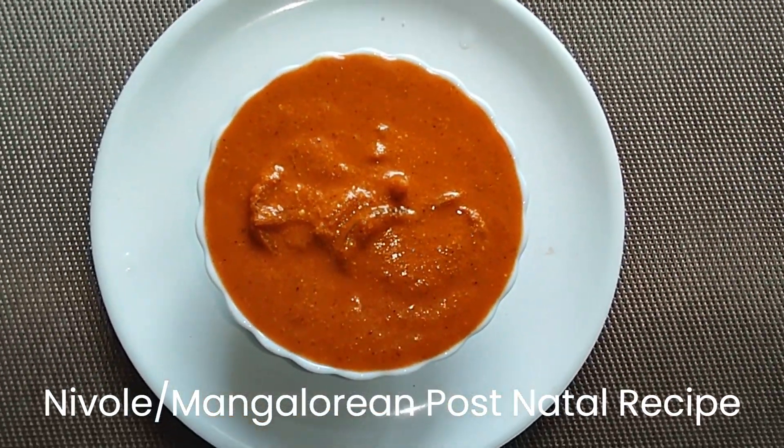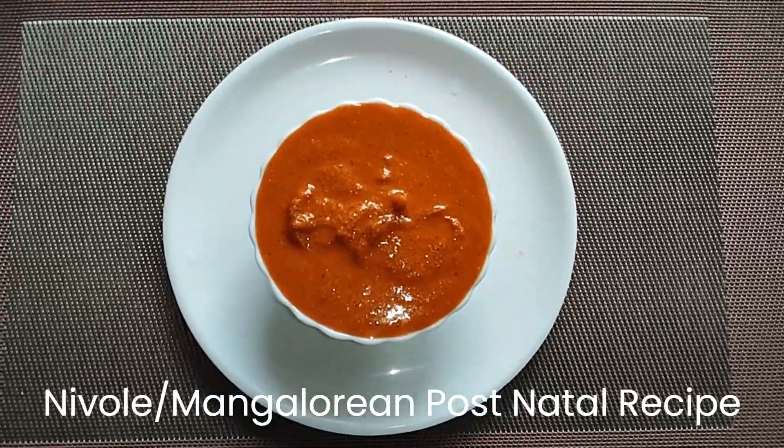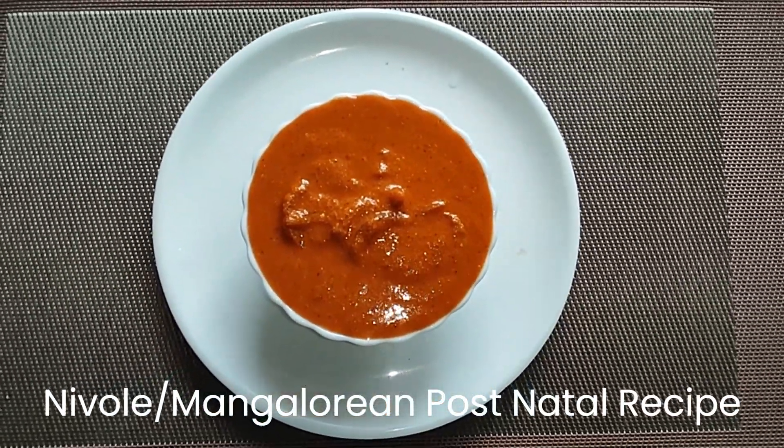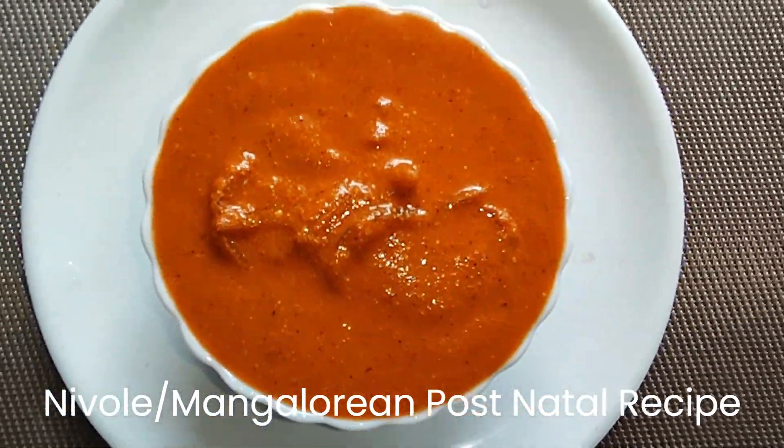The dish is ready. Please try this recipe and share your reviews in the comments. Don't forget to like and subscribe. See you in the next video — take care, bye!